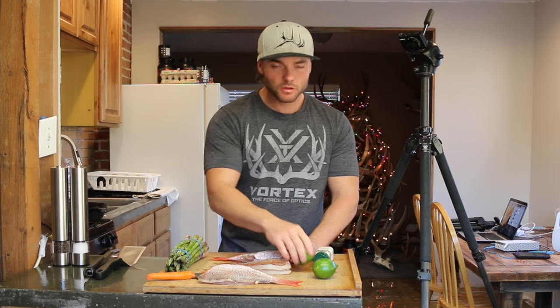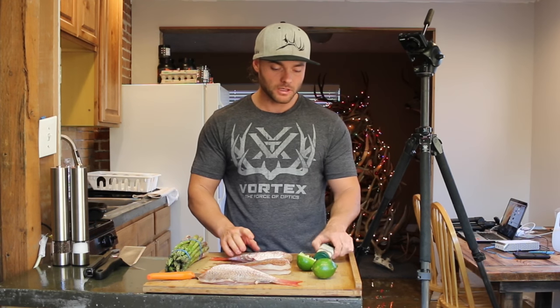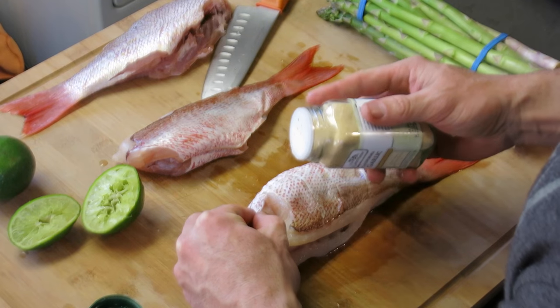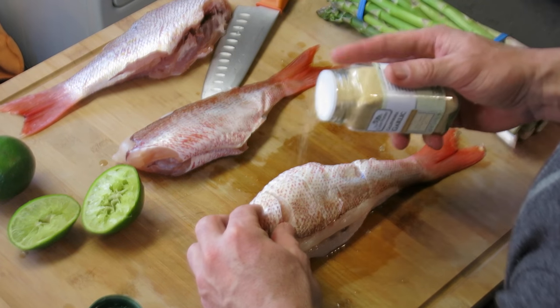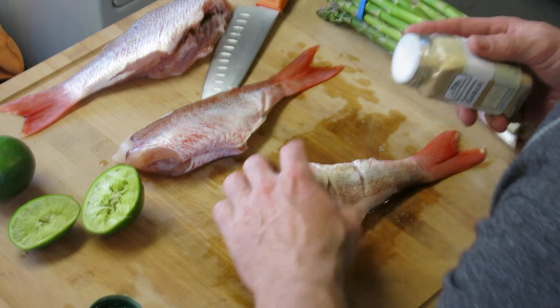It really comes down to personal preference what type of seasonings you like. I'm going to keep it simple and use a little bit of garlic, salt, and pepper — same thing with the lime juice. You want to make sure you get some of those seasonings right down the middle of the cuts we made in the fish earlier.